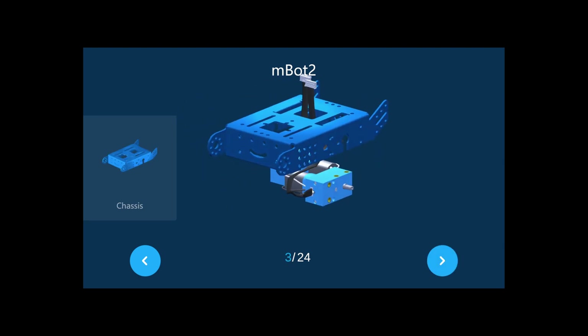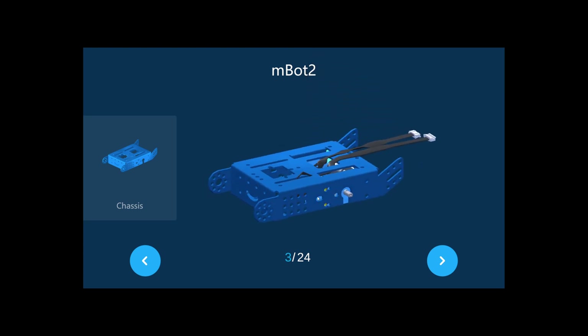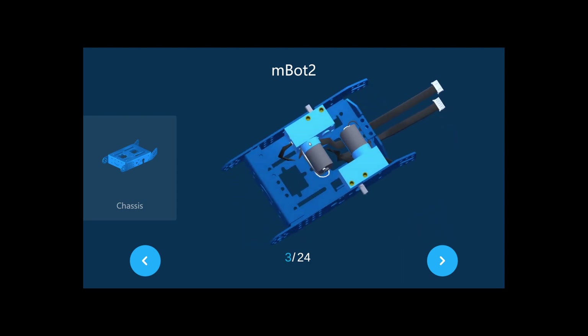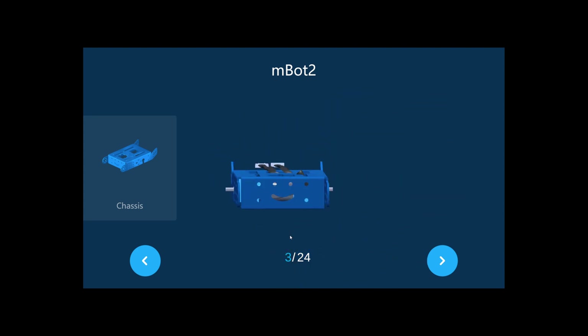Now you need to put the chassis. Put the chassis like this, and make sure that when you put the motor, this side comes to the front, because sometimes you don't have enough space. So make sure you put them in one by one with the motor side coming to the front.